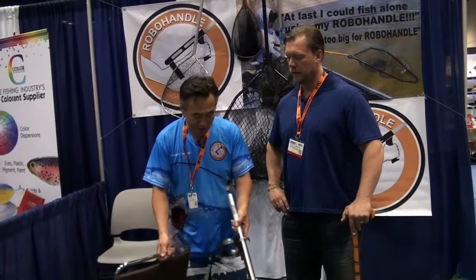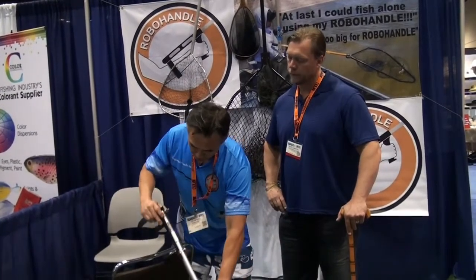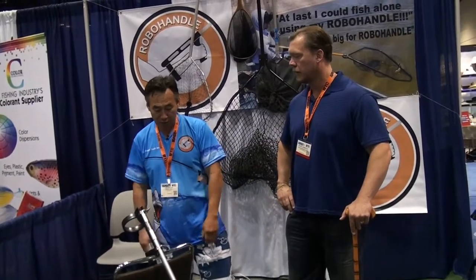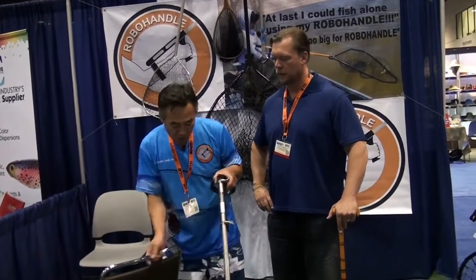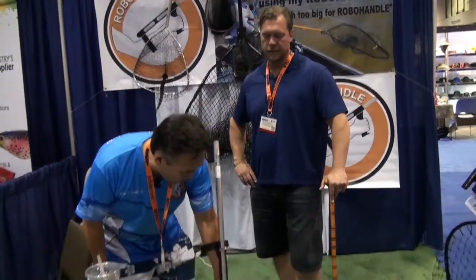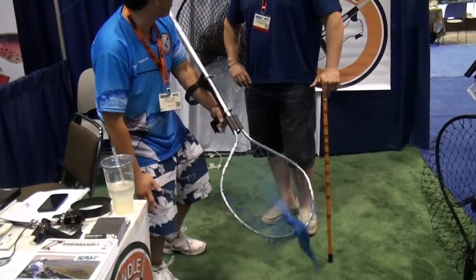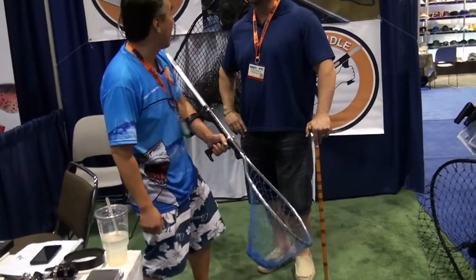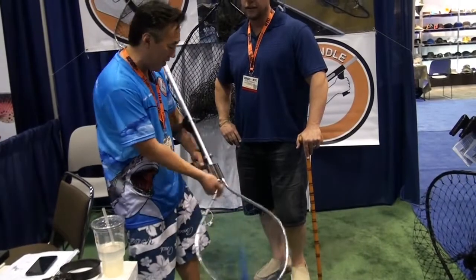But most of the time the fisherman could have this thing sitting right next to their chair like that, their stool, the boat stool. Or, let's say if you're kayak fishing, you could set this thing all the way to the front. So you've got total leverage, total control, and you're one-handed free where you could hang on to your kayak so you don't fall off the boat. So that's another advantage.